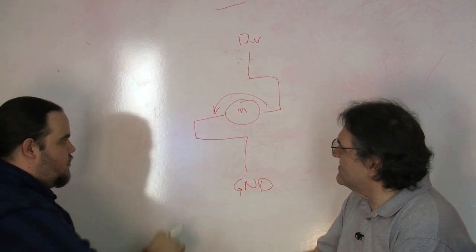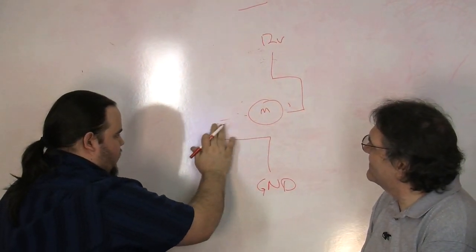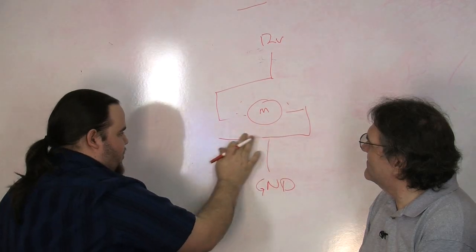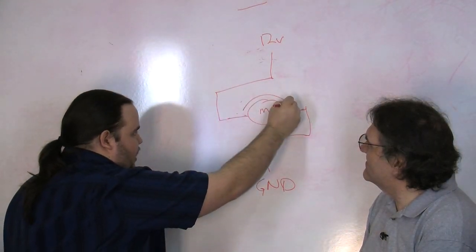To run the motor the other direction we need to reverse. That would come in there and go out the other side. And that would run it clockwise.